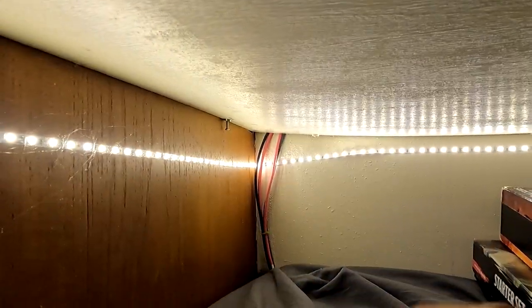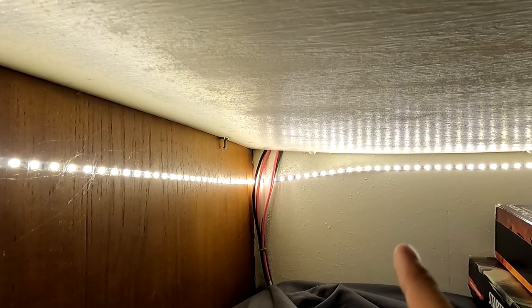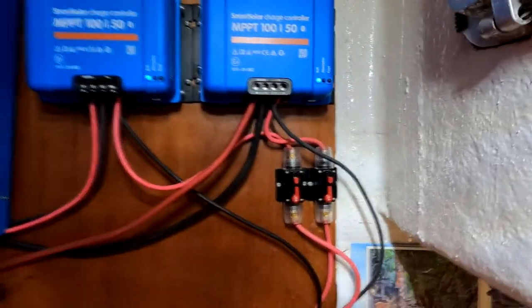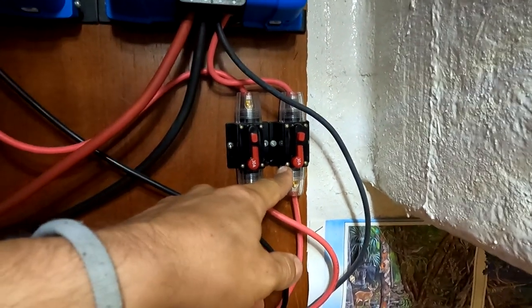My solar panels are hooked up into two different arrays. One array is 600 watts and the other array is 400 watts. That's why I have four cables — two positive and two negative. These cables come down and then go up through a 30 amp breaker for each, in case there are any shorts.